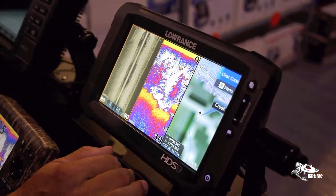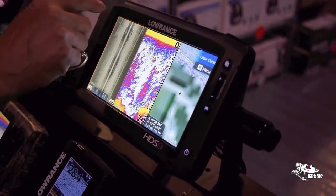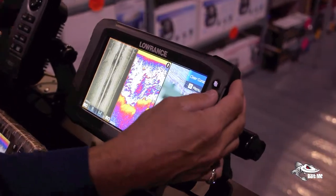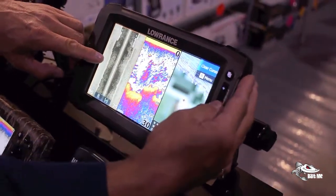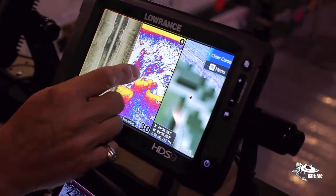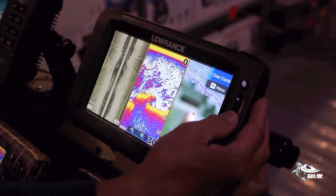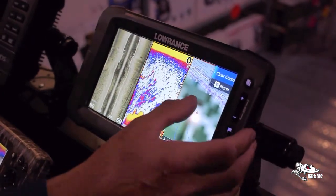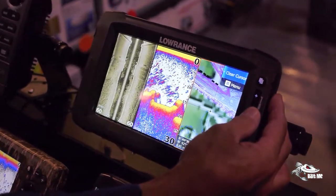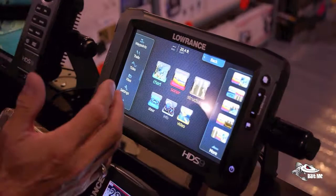A lot of people don't realize that Lowrance has an orange line around what we call the hot page — the page that if you're going to zoom in, that's where the zoom applies. You can see I'm zooming in on that side. If you want to zoom in on the other side, you just touch that screen and now that becomes the hot page. Same with the chart — you just touch it and now the chart is the hot page where you zoom in. Everything is very quick that way.